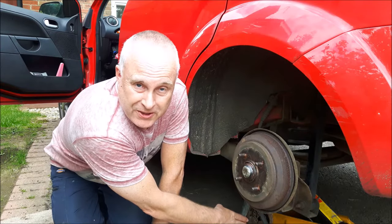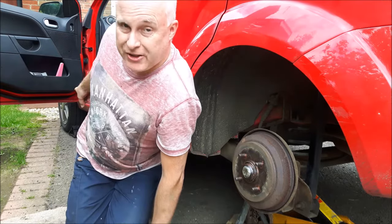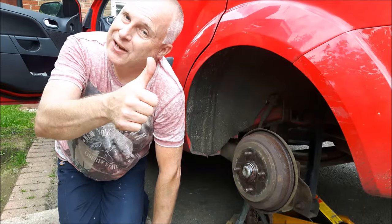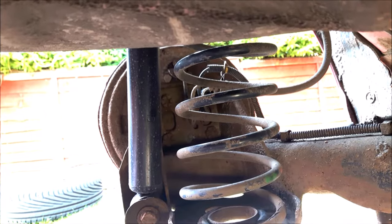Jack the car up, support it on an axle stand, and don't forget to chock a front wheel because you've got the handbrake off. Stay safe. Come round the back of the hub.